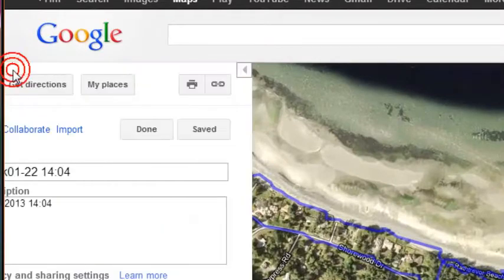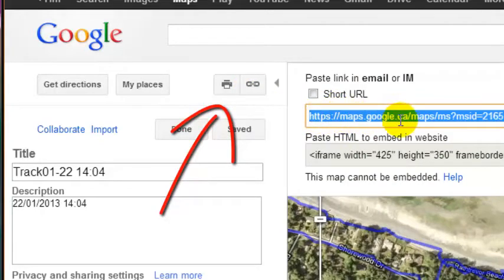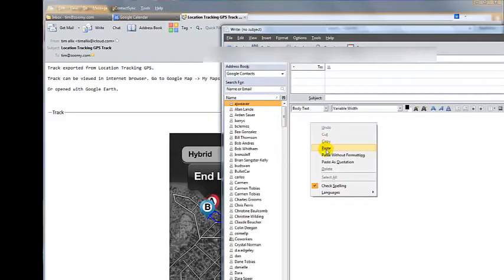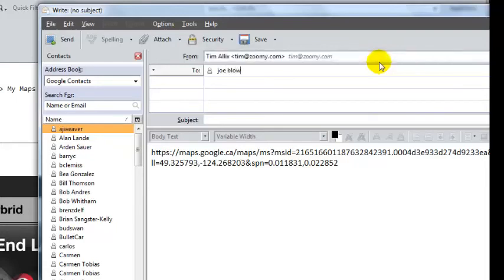If you want to send this map to a friend, it's very easy. Extend the view back out and you'll see that right next to My Places is a little link button. Click the link button and there is the URL of the map with the overlay included. All you need to do is copy that and paste it into an email. We'll write a new email, paste the link in, add whoever we want to send it to, and away it goes. That's how you do it.